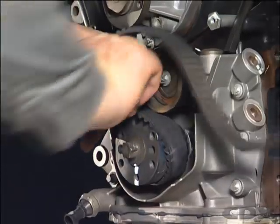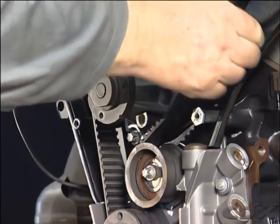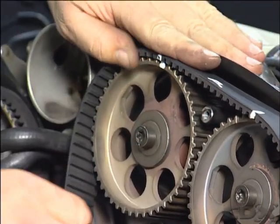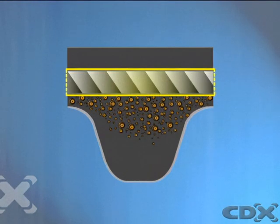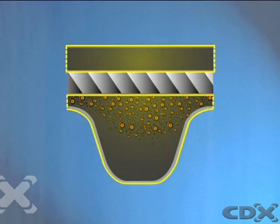The toothed or synchronous timing belt is used for driving camshafts, balance shafts, water pumps and diesel injection pumps. It has an inner woven core made from fiberglass, kevlar or steel braid, coated with synthetic rubber or neoprene.